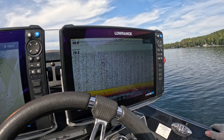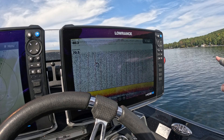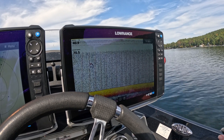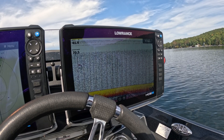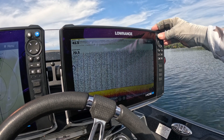If I'm running on plane — basically 30 miles an hour or whatever — I can deal with the noise, because I'm not really looking specifically for fish. I might look for fish indicators, and if I do see them I'll mark them and set down. But once I get off plane, I want to switch over to the external transducer, which gives me better granularity and resolution.